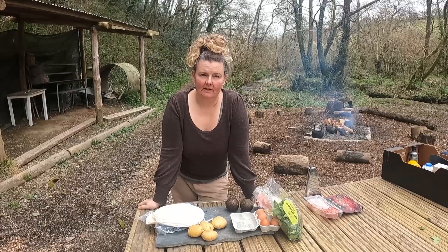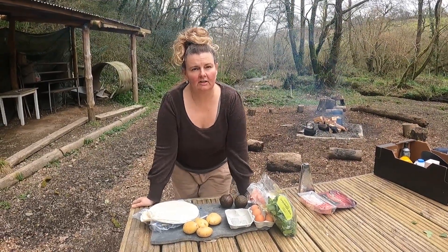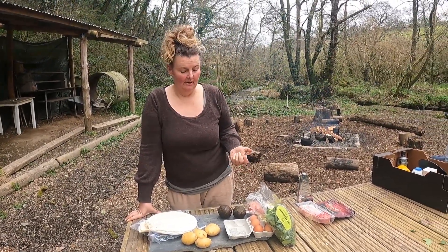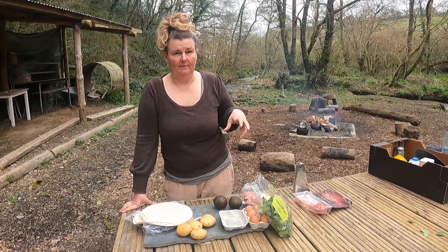Yesterday we cooked a Moroccan-style tagine using quite a lot of the ingredients that are really common in the boxes that we collect from supermarkets as surplus food, which we can then use with people in our work.